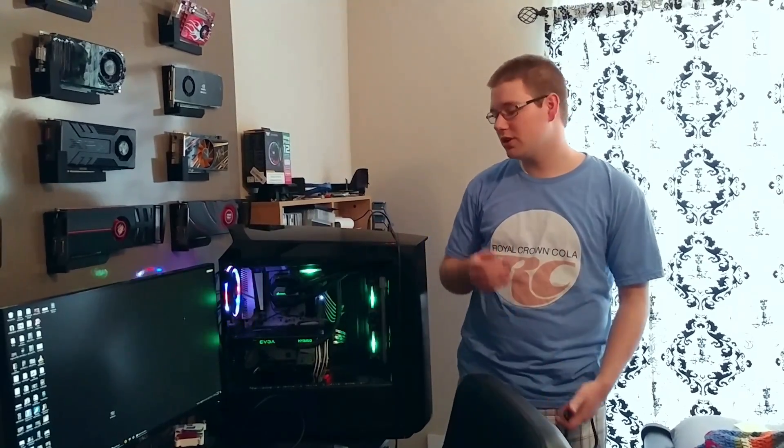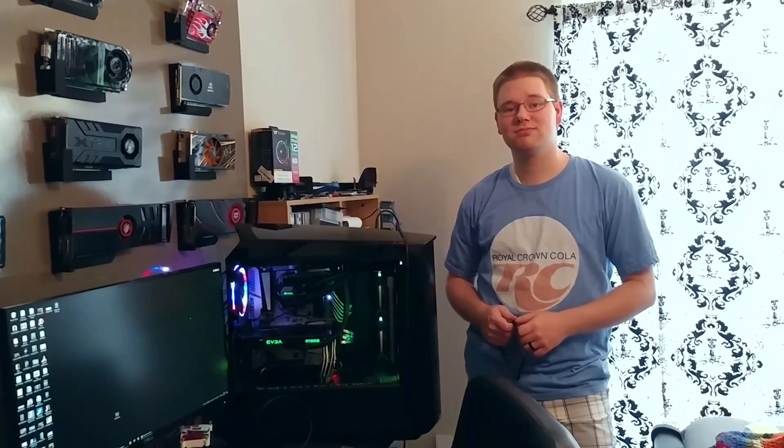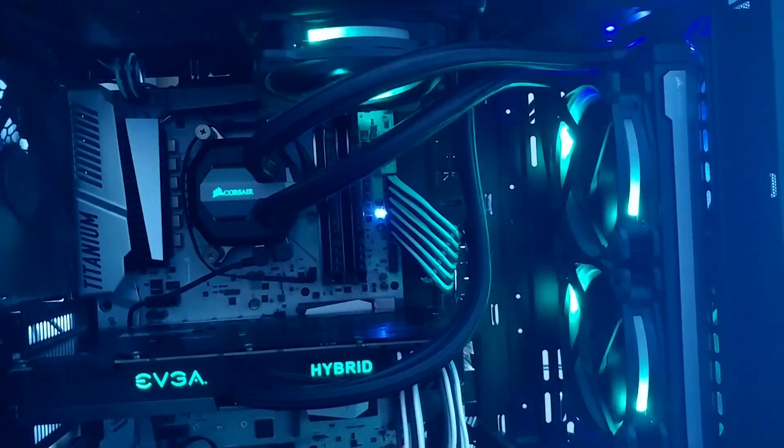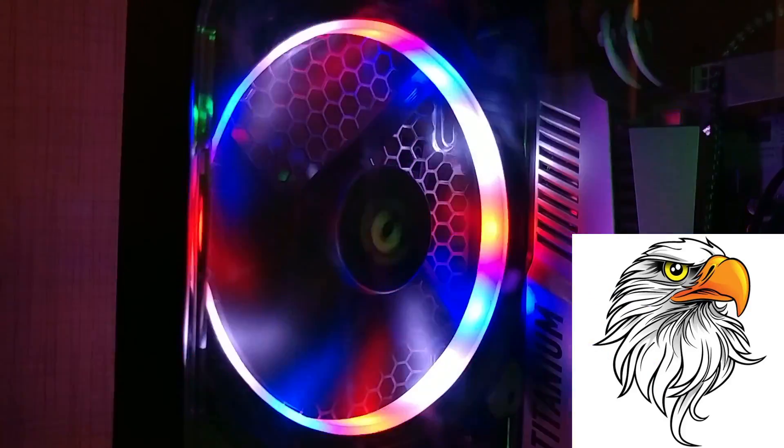At least I got to make a video out of it. Hopefully this video saves you a lot of the headache and trouble I went through if you're trying to troubleshoot why these fans aren't being recognized by the software or why the software isn't loading in the first place. Thanks so much for watching — make sure to check out some of our previous videos, subscribe, and we'll see you in the next one. Of all the different color schemes, my favorite is probably red, white, and freedom.